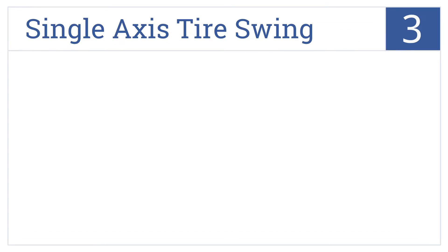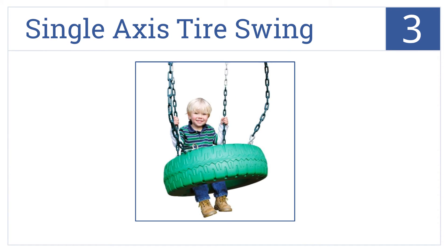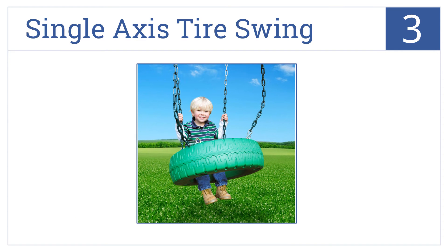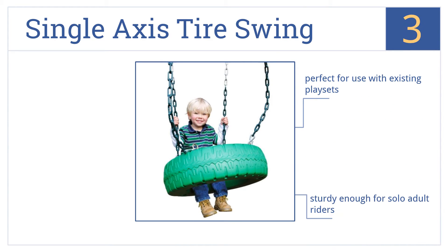Halfway up our list at number three, the single axis tire swing from Creative Playthings Limited is made of a durable plastic that won't chafe or rub off on its users, and which sports a bright green color. It's perfect for use with existing play sets and is sturdy enough for solo adult riders. The chains are coated for safety.